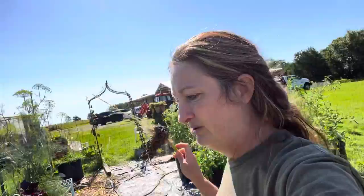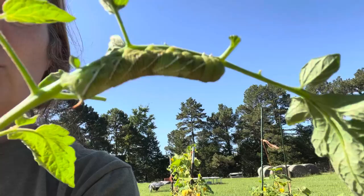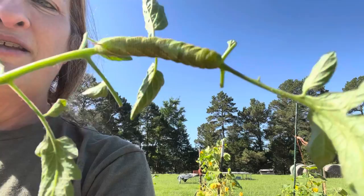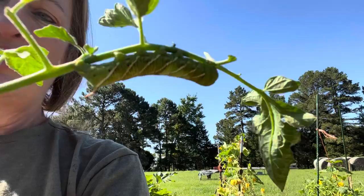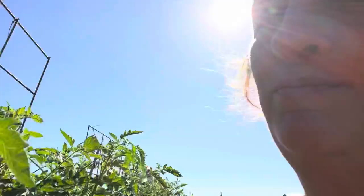Oh, that little green hornworm — you come right back here. Let me show you right there. That's a hornworm. So they'll hang on the bottom of the stalk right there. You'll kind of have an idea and then they'll kind of blend in. They'll blend in like that, so it's really hard to see them. And then you'll find them.